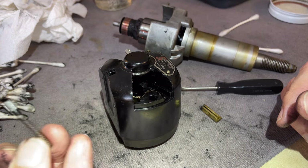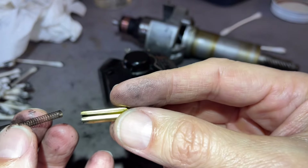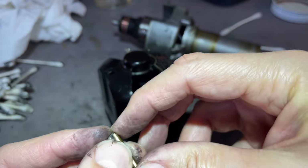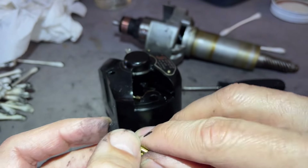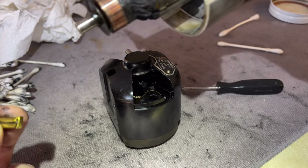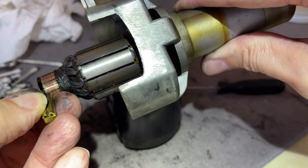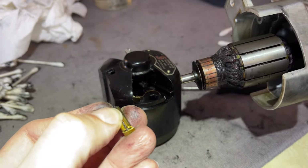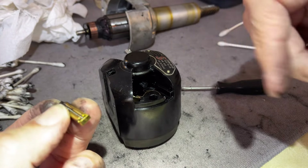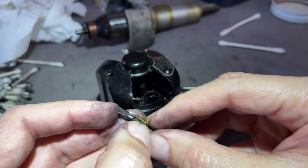I'm cleaning the oil off the brushes and I'm going to replace them. When these go back in, the spring goes right in under tension. You don't actually put the brush back in until the motor is put back together and the commutator is in place — the brush needs something to push against. If you try to put the brush in now without the commutator, it's just going to pop right out or fall down into the housing.